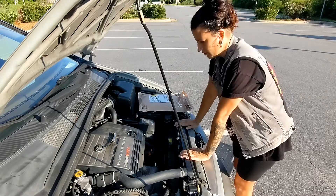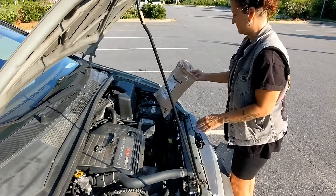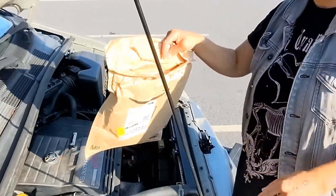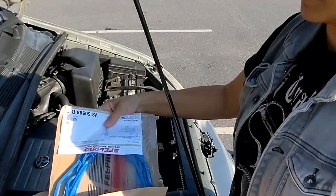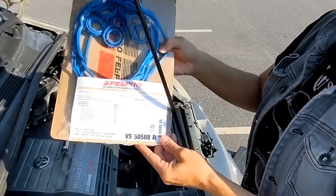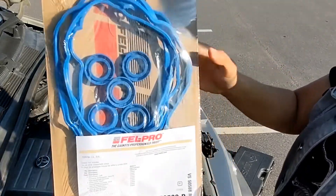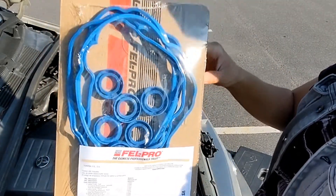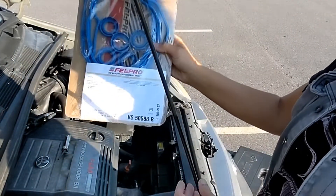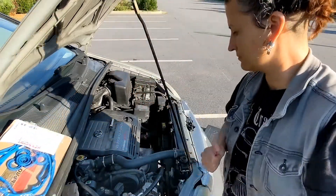An important note is that these 01 Siennas can have two different part numbers for gaskets. So I would call Toyota, give them your VIN number, and have them tell you which is the correct part for your van. I ordered a gasket off Amazon and it ended up being the wrong one so I had to return it. I ended up having to do this job one and a half times for that mistake, so make sure you get the right gasket.